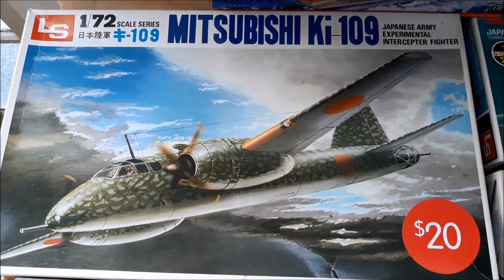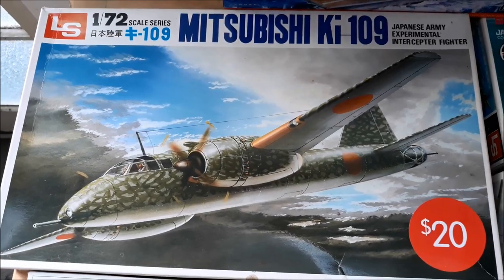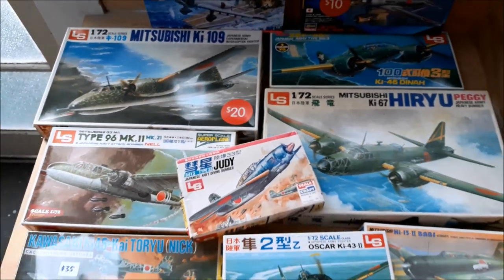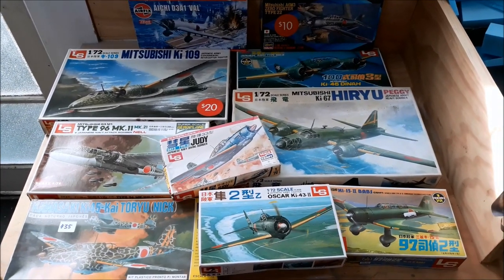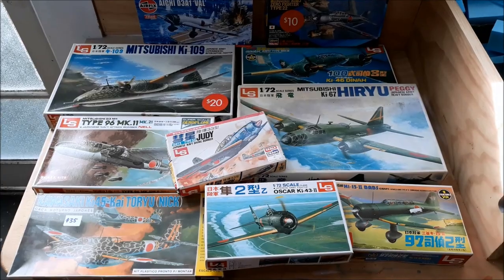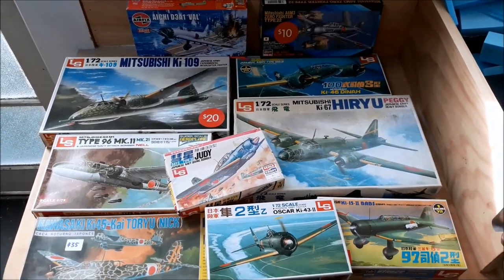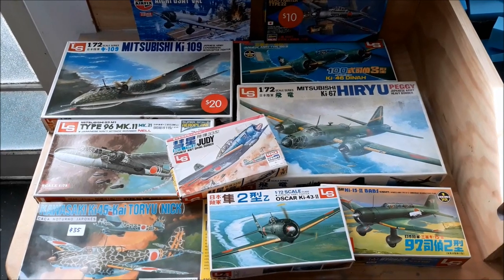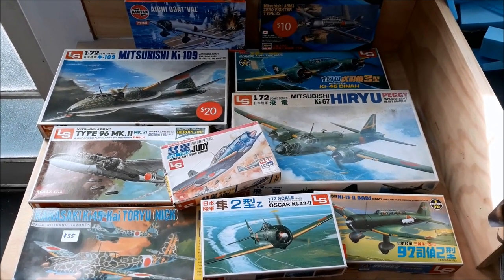This video started off as a simple 'I got a cheap kit and it's going to be fun, let's make it,' and now as you can see it's grown from that. If you are at all struggling with your enthusiasm for modeling, struggling with getting back into it, feeling overwhelmed, thinking it has to be perfect — give this video a try. It might just help you regain your enthusiasm and get your modeling mojo back. It's meant to be fun.